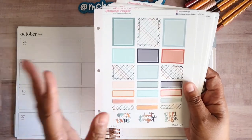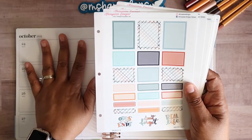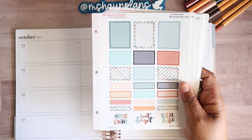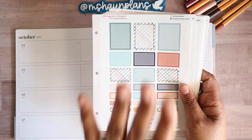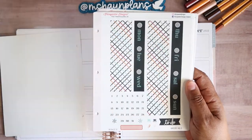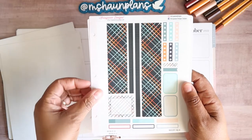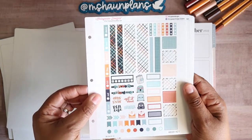This is sheet one, and these next four sheets are for the EC seven by nine vertical planner, but I'm going to show you how I'm going to use them in my horizontal. So this is sheet one, sheet two, sheet three — which is your date covers and large washi date dots — sheet four, large washi. This is the Hobonichi Weeks kit, and that's just one sheet.